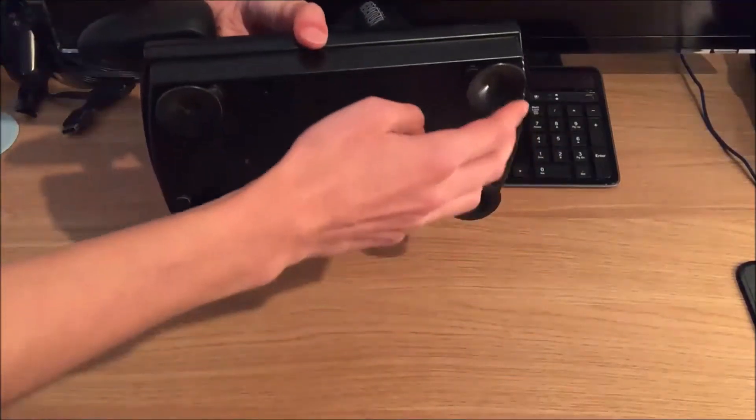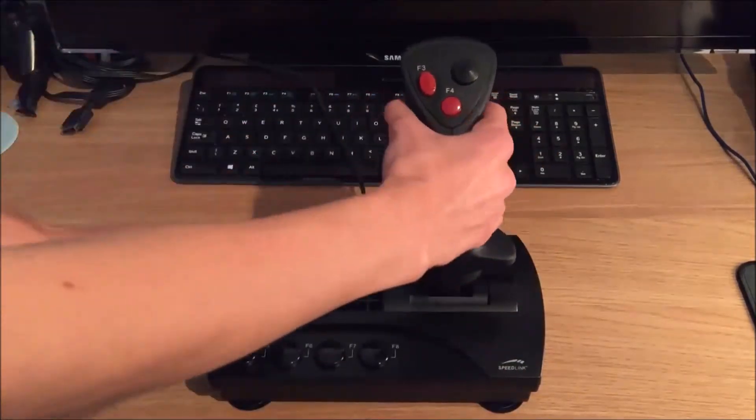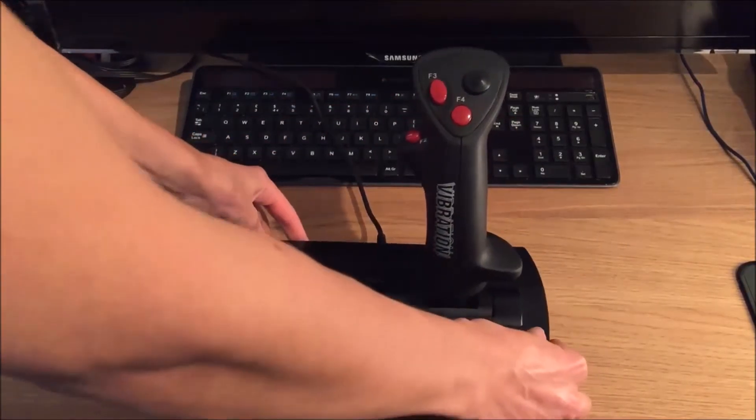It comes with four suction cups at the bottom here as you can see. When you push it down on the table, you can see when you move it, it is not going anywhere. It takes quite a bit of force to pull it off. So very, very good.